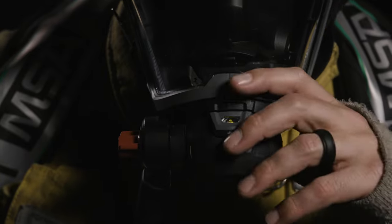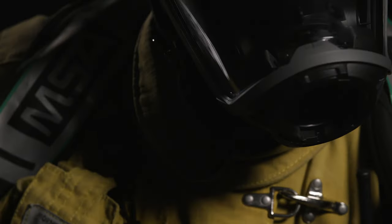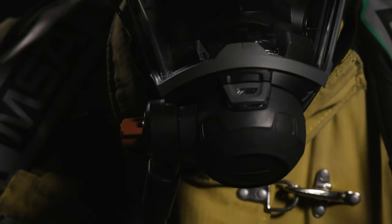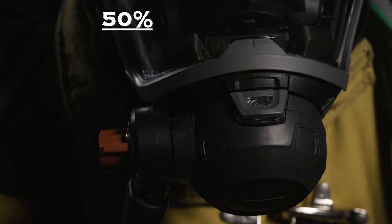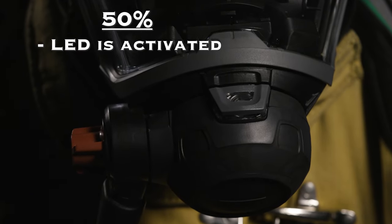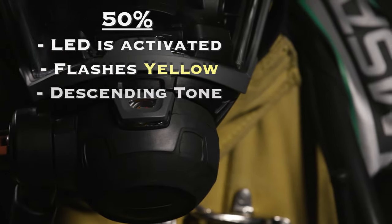The shutoff is the top gray and translucent release button on the regulator. The top button houses a forward-facing LED air status indicator. At 50% cylinder pressure, the LED is activated, flashes yellow, and a descending medium pressure tone sounds.